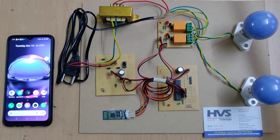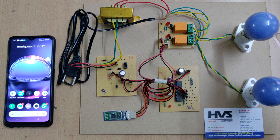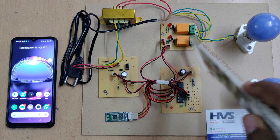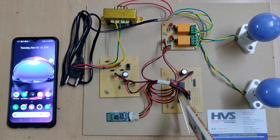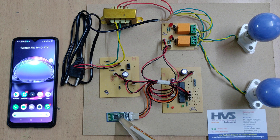Welcome to the project demonstration of Android Bluetooth control home automation. We are going to control home devices represented by bulbs. These two bulbs are controlled through electromagnetic relays, which receive signals to switch on and off from the PIC16F72 microcontroller. The controller receives commands from an Android mobile phone through the HC05 Bluetooth module — the main wireless communication module.